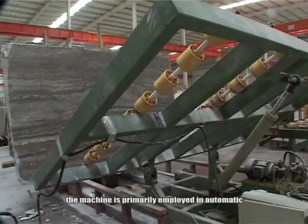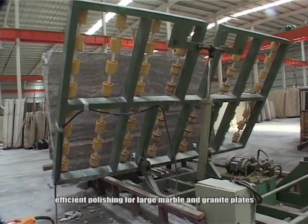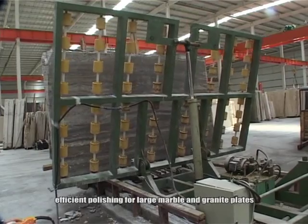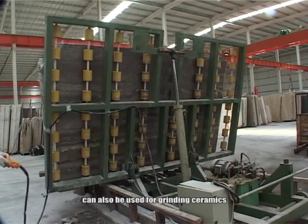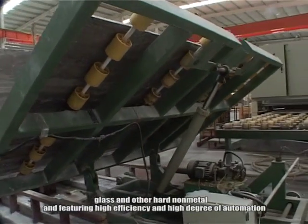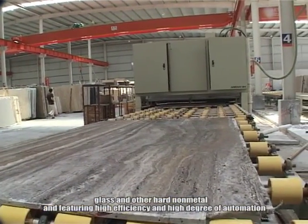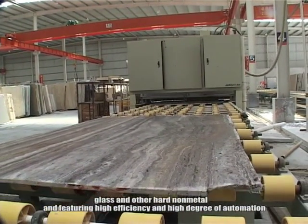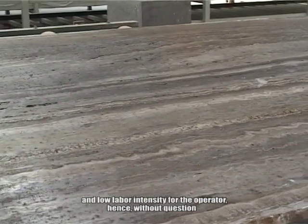The machine is primarily employed in automatic, efficient polishing for large marble and granite plates. It can also be used for grinding ceramics, glass, and other hard non-metal materials.